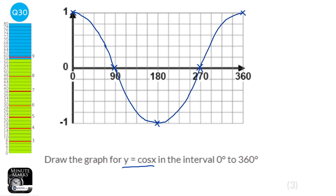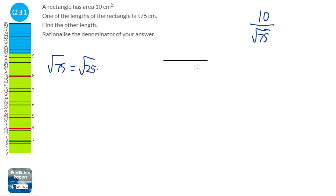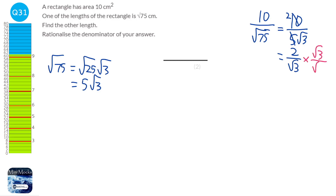If the area of the rectangle is 10 and one side is root 75, the other length is 10 divided by root 75. Root 75 simplifies to root 25 times root 3, which is 5 root 3. So we have 10 over 5 root 3, which simplifies to 2 over root 3. Rationalising the denominator by multiplying by root 3 over root 3 gives 2 root 3 over 3.